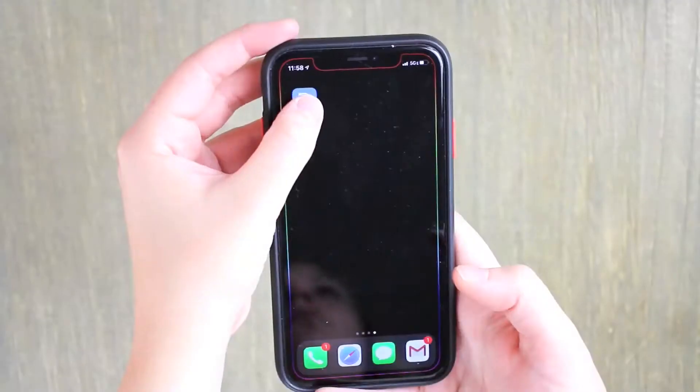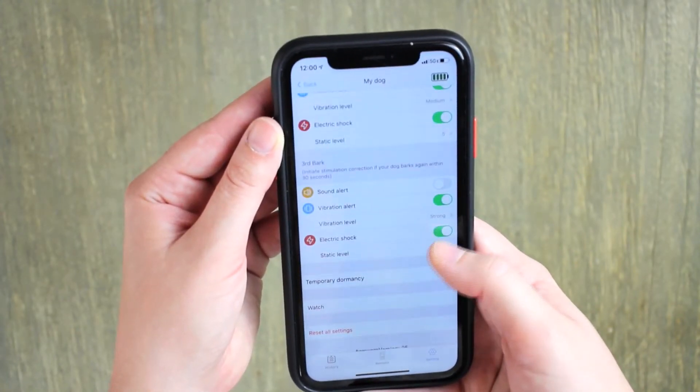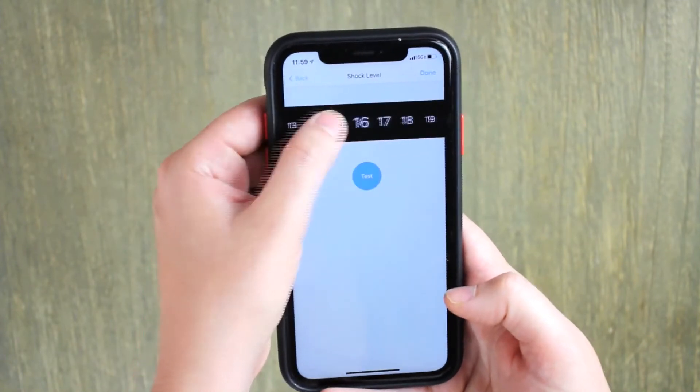This bark collar features app control that easily connects via Bluetooth. Through your phone or watch, you can customize the collar settings, see your dog's barking history, use the virtual remote, and even record your own correction commands.